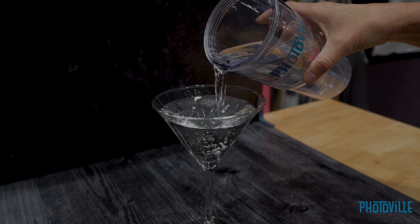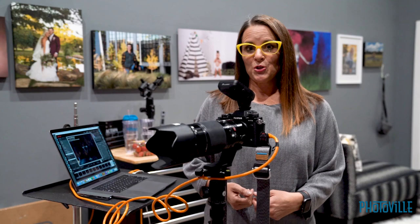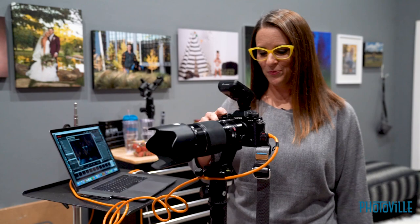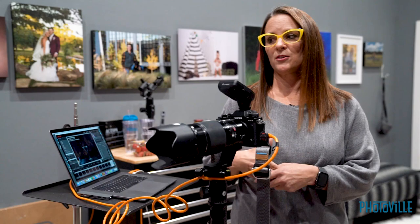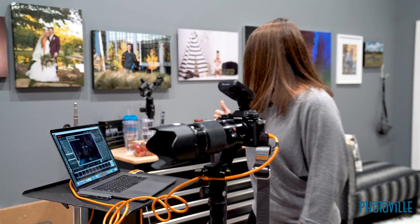When you pour the water, make sure you fill it pretty full so you get a big splash. A lot of times when you go out and shoot you don't have an assistant, and in this case I don't have one tonight. So I'm going to shoot on my self-timer and shoot multiple frames per second to allow myself the ability to get the perfect shot for my client. I have it set on 10 seconds, and when it gets down to three seconds it's going to beep. We just hope for the best — we may have to do it four or five times before we get that perfect shot.